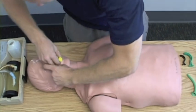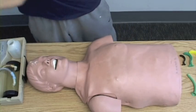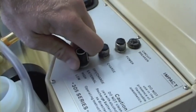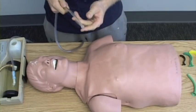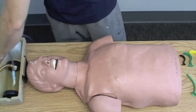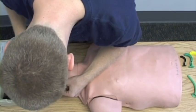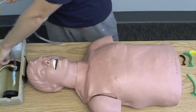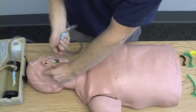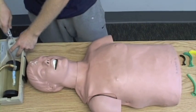I'm going to move it in a similar fashion. I'm going to take my suction. Check for suction by pressing on the valve. I'm going to measure it from the ear to the mouth. Insert without suction, then suction with a sweeping motion for no longer than 15 seconds. Clean it.